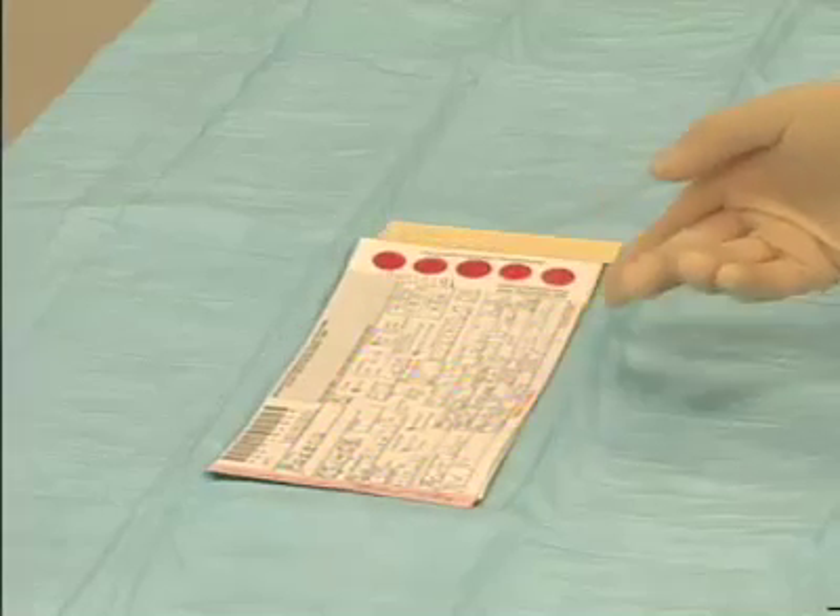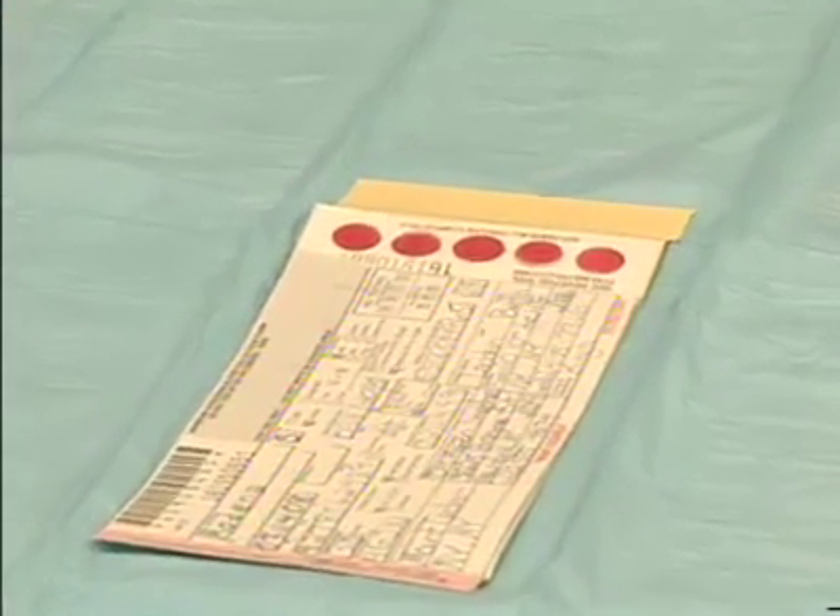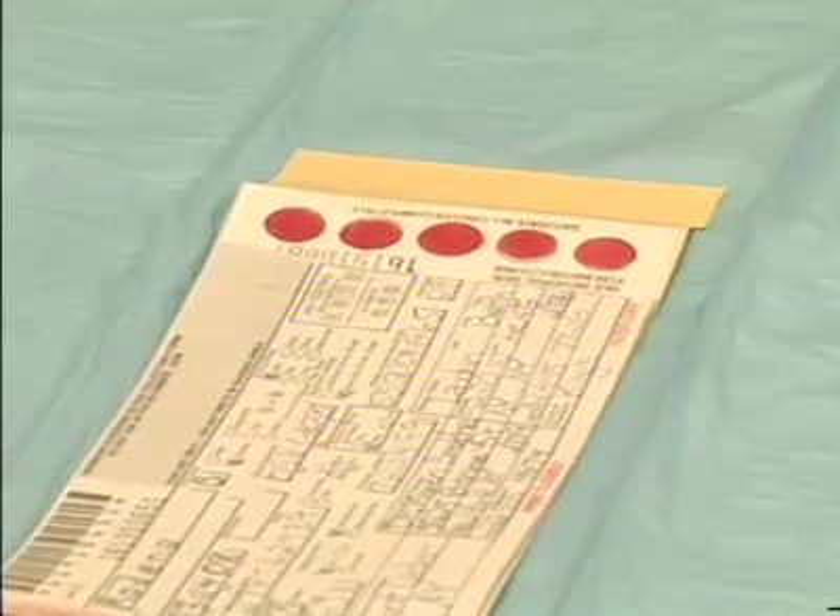Once the circles are filled, dry the blood spots on a clean, dry, flat, non-absorbent surface for a minimum of four hours. Remember, direct application of blood from the heel to the card is the technique of choice. Most newborn screening laboratories will not accept blood spots collected by a capillary tube, since the testing may not be accurate.